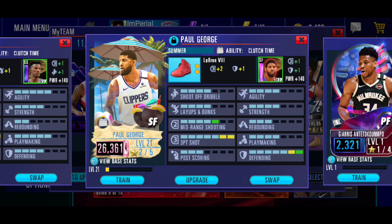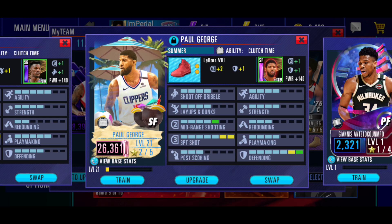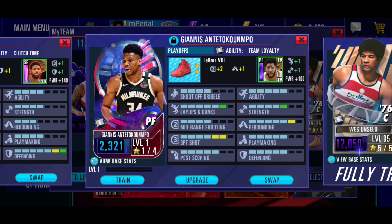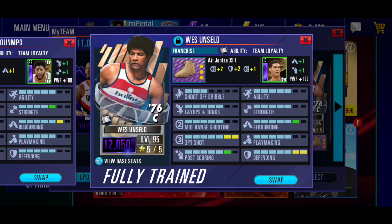All right, so we're back. We did end up changing the shoe for Paul George. So now we have the three-point maxed out and the defense maxed out, with the mid-range getting a plus-one boost. We got Paul George here. At power forward, we got Giannis. We did upgrade his three-point a little bit because it seemed like he was doing fine on rebounding and defending. We still got Wes at center with the same shoe. We're going to go ahead and hop into a head-to-head game.